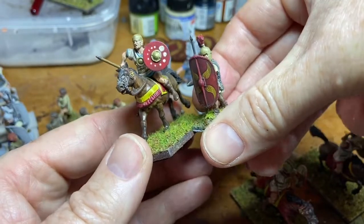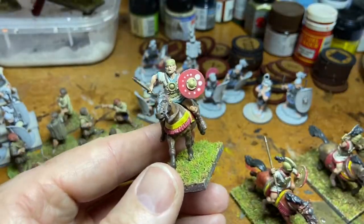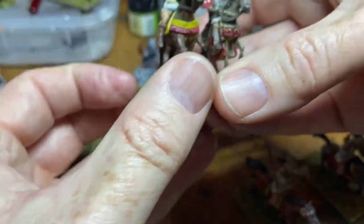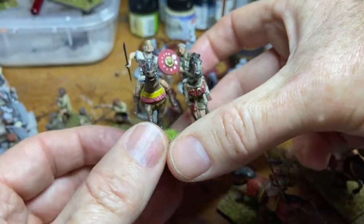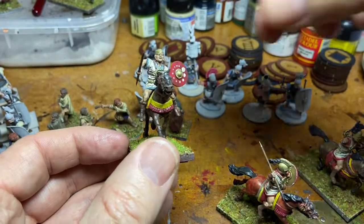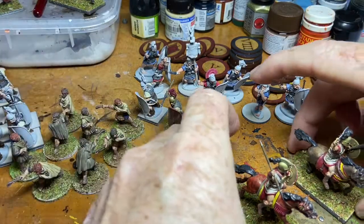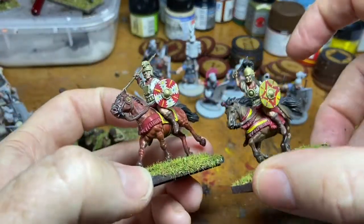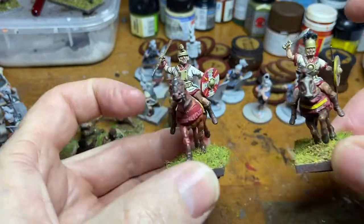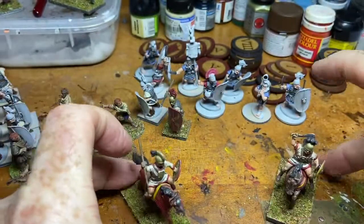These are Victrix figures - let me show you the size difference between Victrix and Warlord. If I put a Victrix cavalryman next to a Warlord infantry figure it certainly wouldn't be a problem, and even next to Marcus Crassus it's maybe only a slight difference - then again maybe he just had a smaller horse. I'm pretty happy with the shield designs on these two. That's it folks - have a good day!